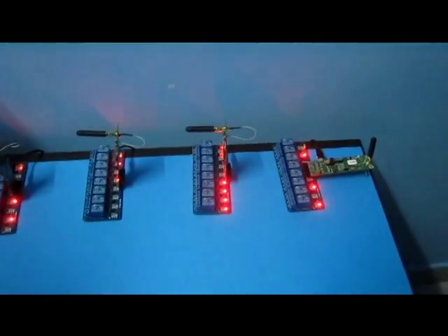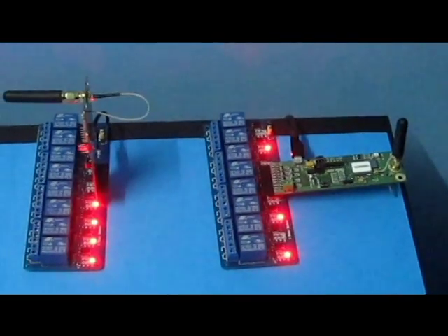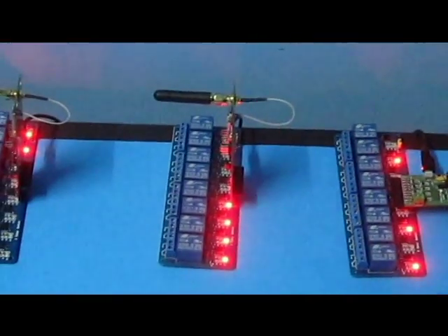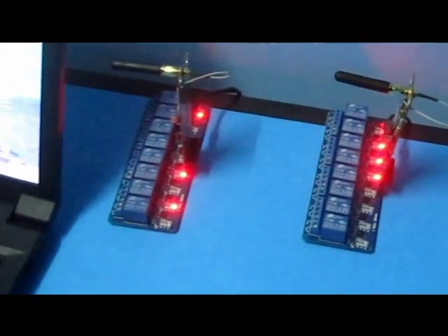We have all the activated relays in on condition, as you can see. Actuator number one, actuator number two, actuator number three, actuator number four.